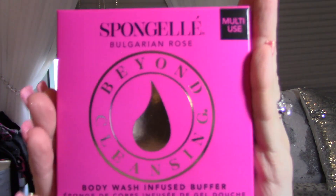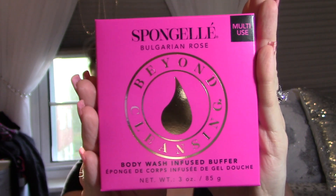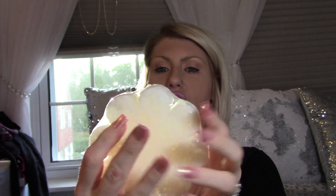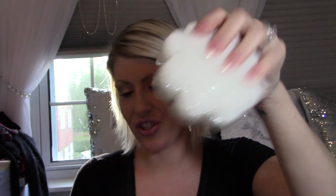There's so much stuff in here, it's like Christmas! This one is — a big word I cannot pronounce — a Bulgarian Rose Body Wash Infused Buffer Sponge. It is a body sponge that's already infused with body wash, and it's dermatologist tested — it cleans, exfoliates, hydrates, and massages. I've never even seen something like this — that's cool!